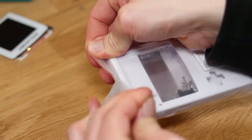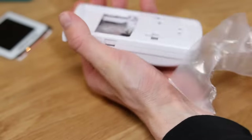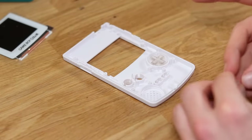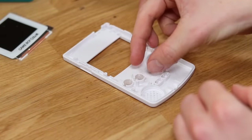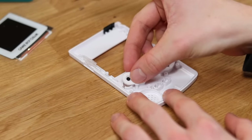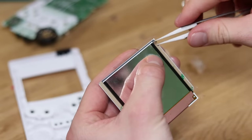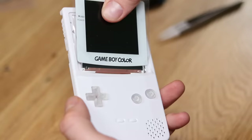Retro Modding sells these pre-cut shells, which are molded to fit all of these modded components with no modification to the plastic. Peel back the 3M tape on the screen and seat it down into place.